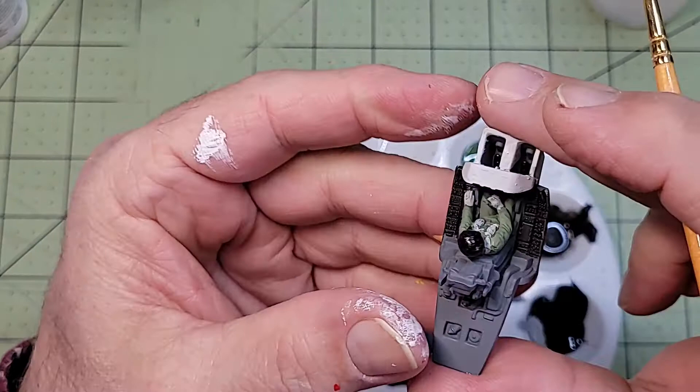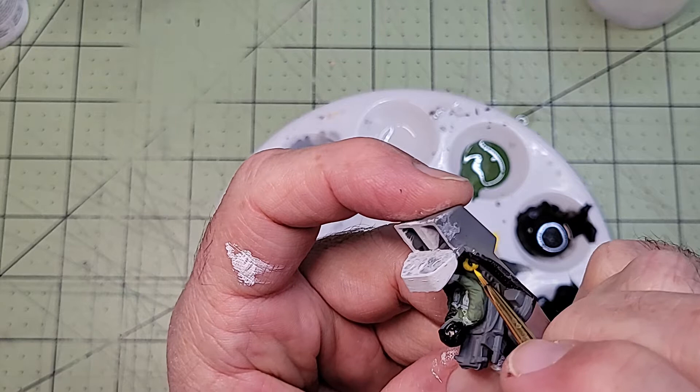Moving on, I did the injection seat handles next, and I think this was the only straight out of the bottle color I used on this whole project so far.